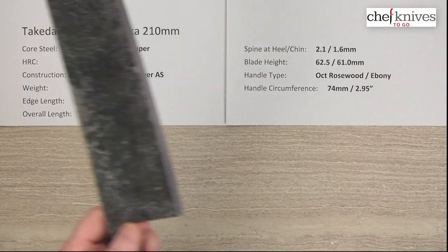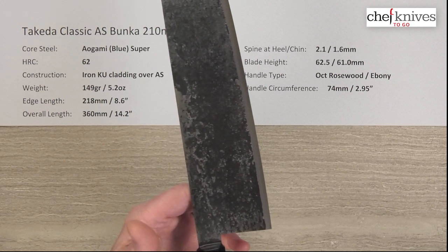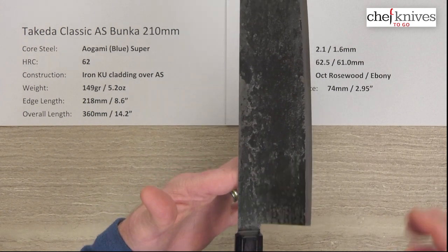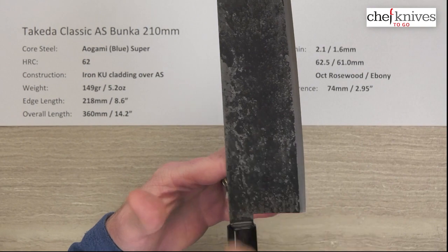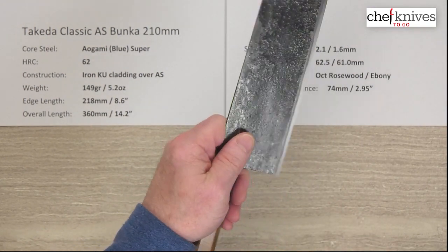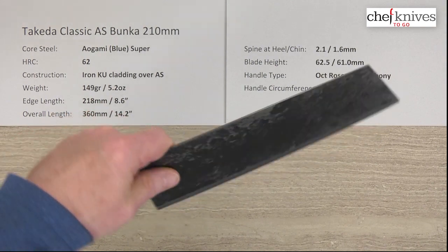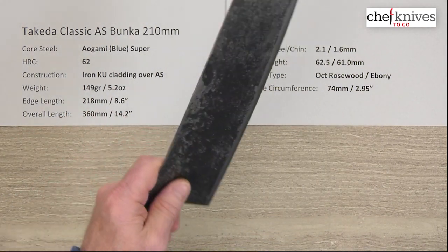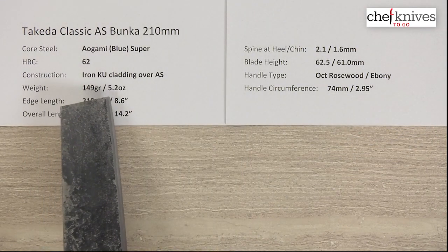The balance point on this is about right here. This blade is tall all the way down, which brings the balance point forward. My pinch grip is going to be a little bit behind that. It's a longer knife — 210mm — so it's going to have a little bit of length to it. But for the size of this blade, at five ounces, this is really, really light.